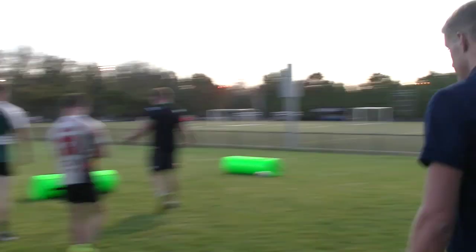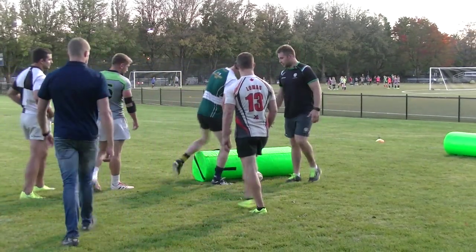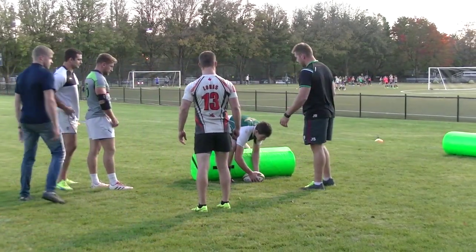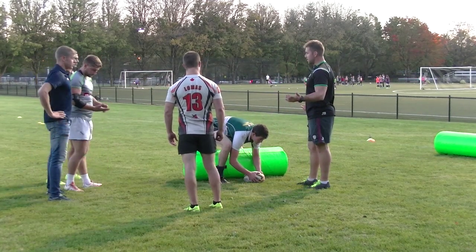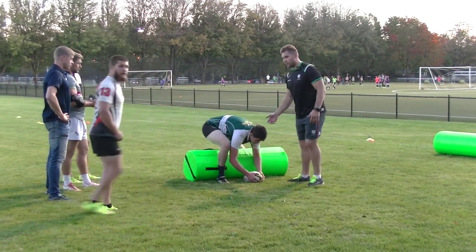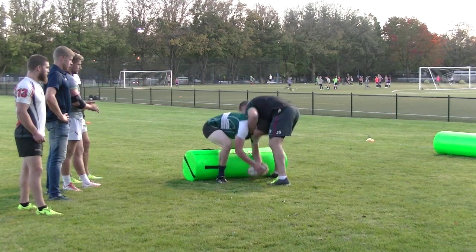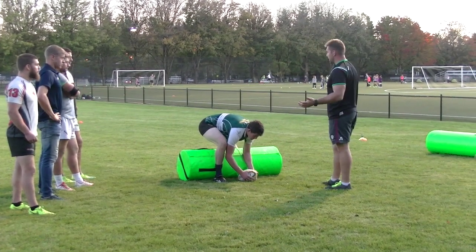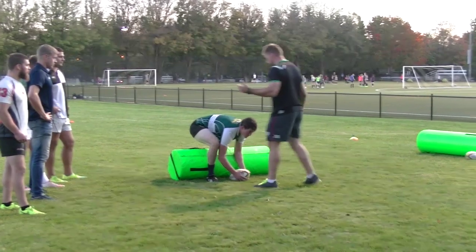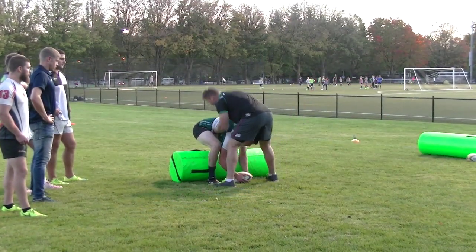First things first — Chris, can you help me with this? Can I get a player over the ball in a good strong jackling position? Head down — you wouldn't have your head up. It used to be we'd say where the head goes the body goes, so we'd just come in like that and get him off the ball. Obviously that's had to switch now.